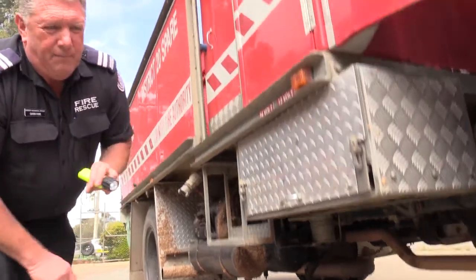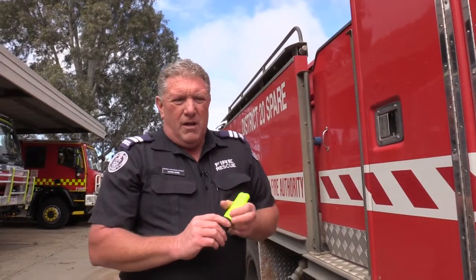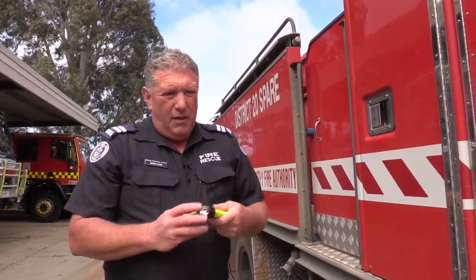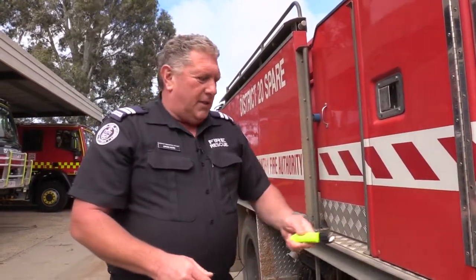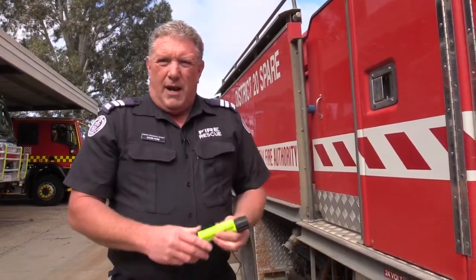When you pick up stubble at the front of the radiator, because the truck's going forward, you'll predominantly find there's a lot of stubble in that area. If there's stubble at the front, it's a key indication it's probably in the middle as well. So you can actually still get underneath, have a look, and go from there.